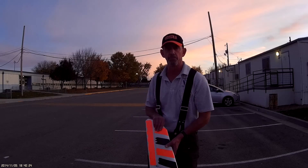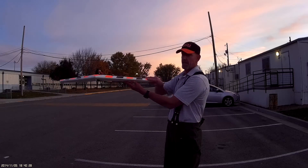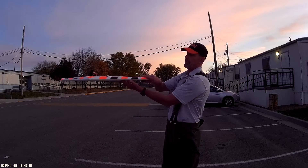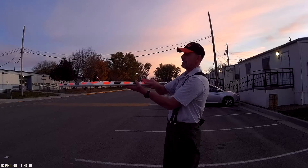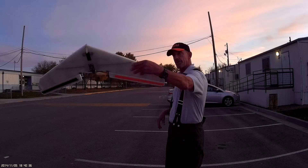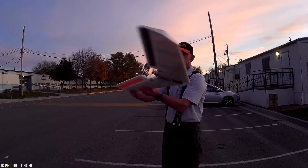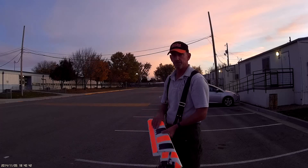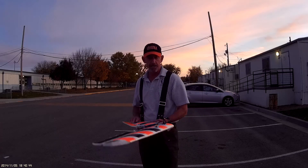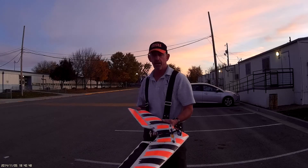I actually made a couple mistakes I'll point out to you. When I threw it the first couple times — first four times — I held it with my finger on top like this and my thumb underneath. When I threw it, I was trying to release it so that the nose went straight out and up, but that didn't happen. It actually spun the plane around and I just crashed right off the bat.